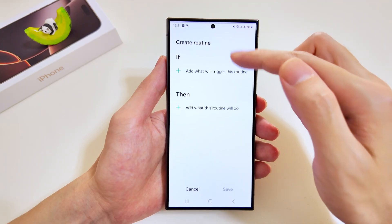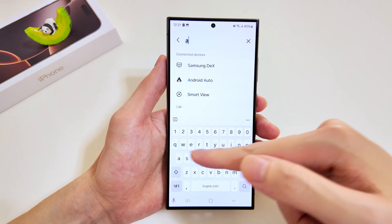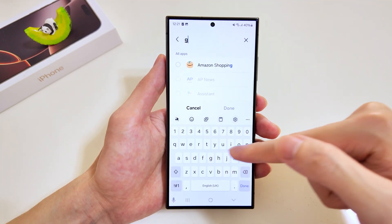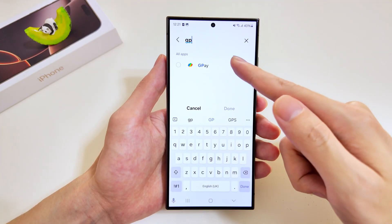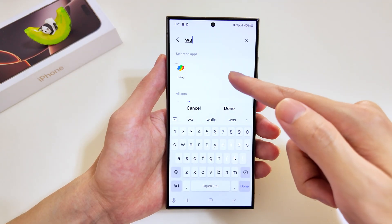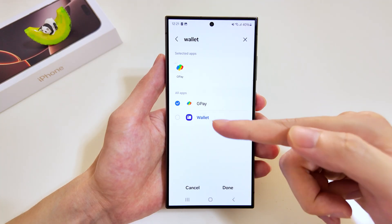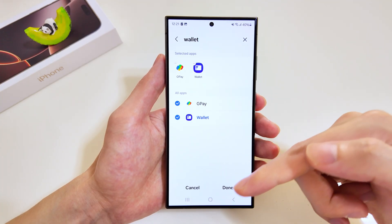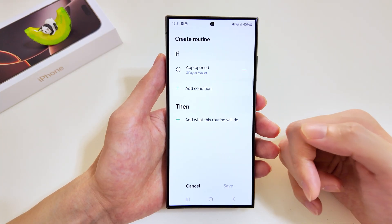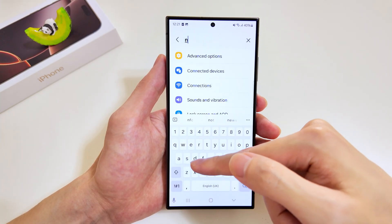If you use Google Pay or any other e-wallets, the next feature is one you'll want to try out. We'll add the trigger as app open and look for Google Pay. We'll also add another app called Wallet, and tap done. The criteria is set.